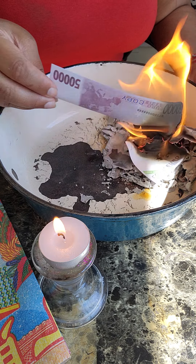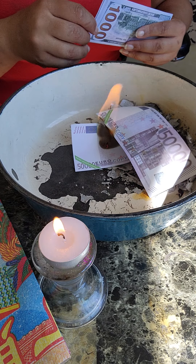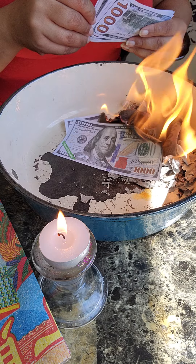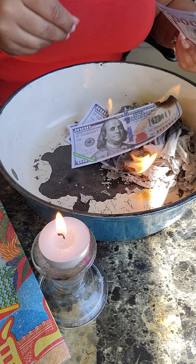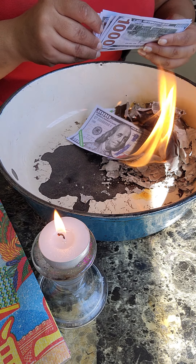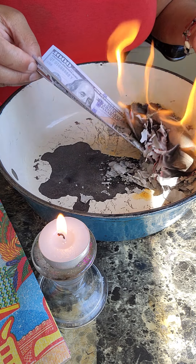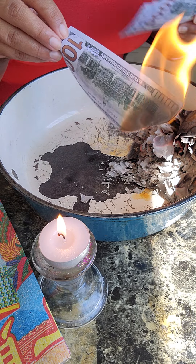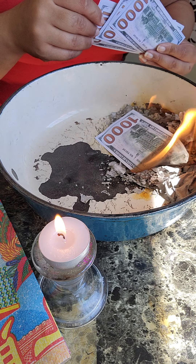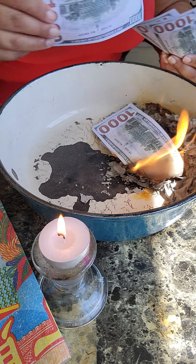I burn it because I want to thank the ancestors — I love them so much. Through the spiritual warfare it has been hell, but I am thankful to the ancestors. Burning ancestor money also helps clear up karma and clear up financial blockages you may have. You may have blockages you don't even know about, but burning ancestor money helps with your flow. You just have to be consistent, have a good heart and good intentions.